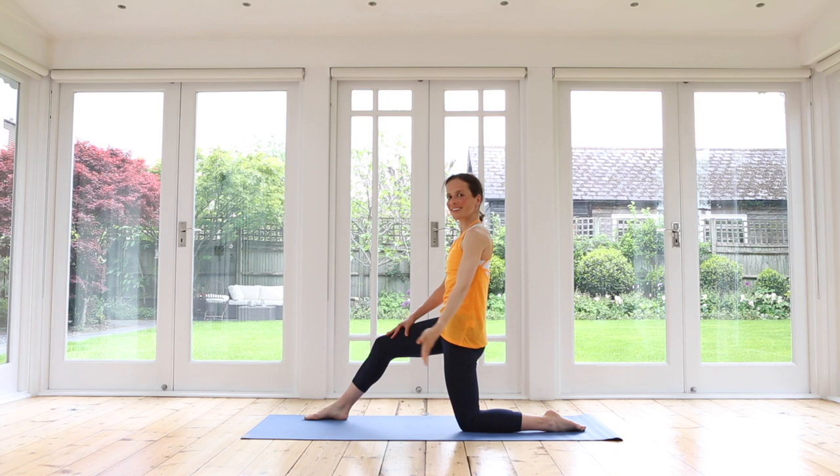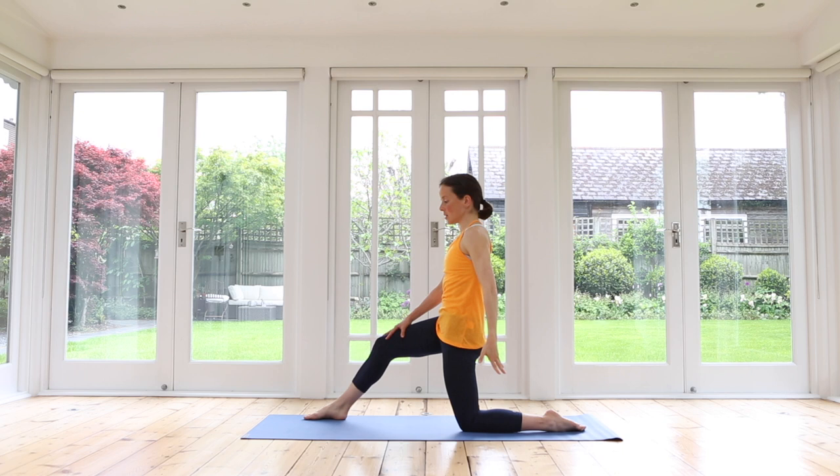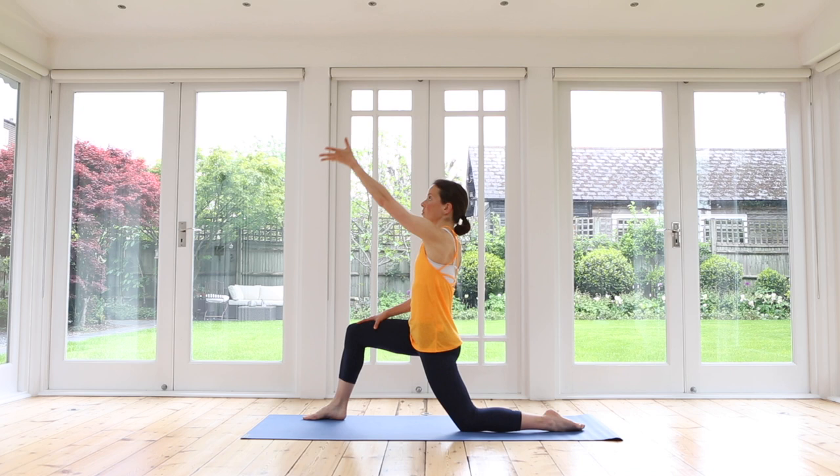Inhale, come back, lower your arm down. We are still lengthening the front body — really important, particularly if you have a job where you sit throughout the day and maybe don't move as much. Stretch out that hip flexor, the front of the thigh, all the way along to the fingertips.